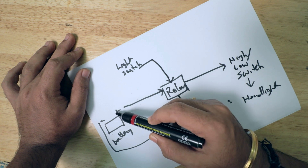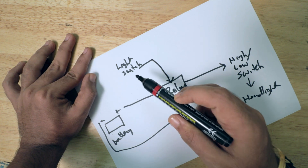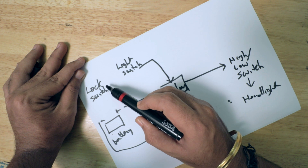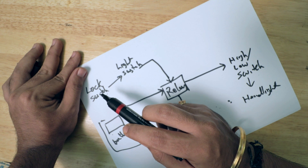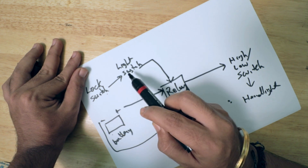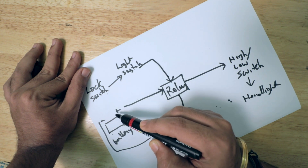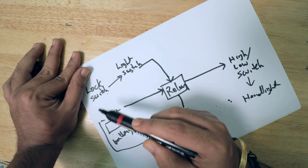Now, if I directly connect this positive wire to the light switch, the headlight would be switched on even if the vehicle is off. To solve that issue, I will take a positive supply from the lock switch to the light switch. This means whenever I turn the key to the on position, only then the current will be supplied to the light switch, which will pass current only if it is switched on. This lock switch already has battery power, which is supplied by the internal wiring harness of the Activa itself.